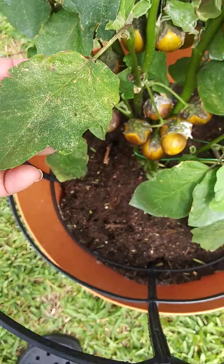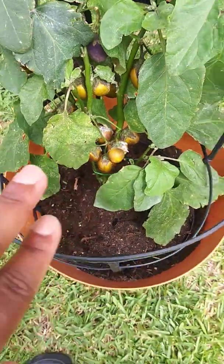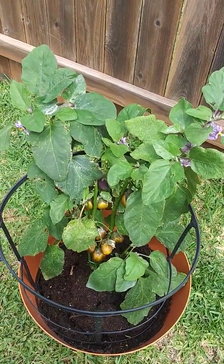See all those holes on there? And then the eggplants — some of them were doing this, the same thing. So I separated it. We have two other eggplants — a mini eggplant in the front.